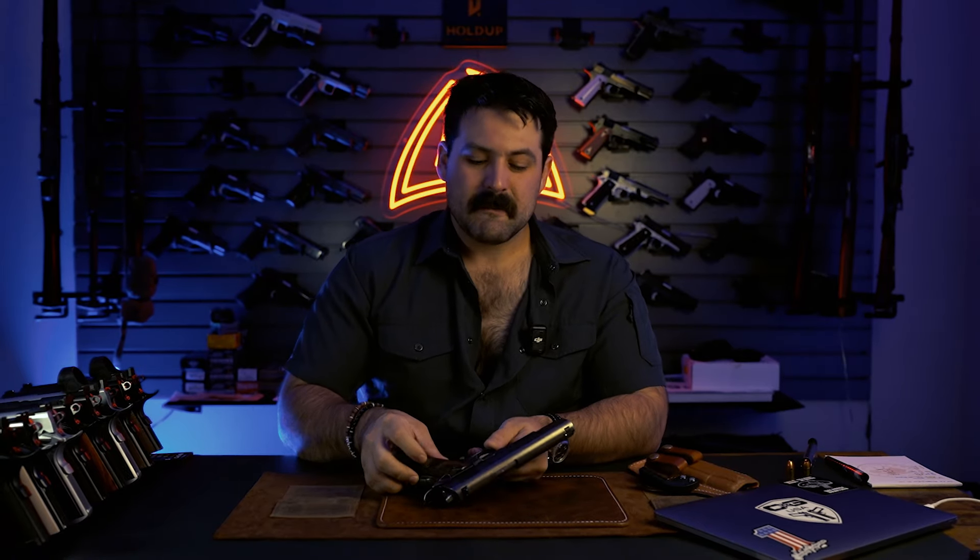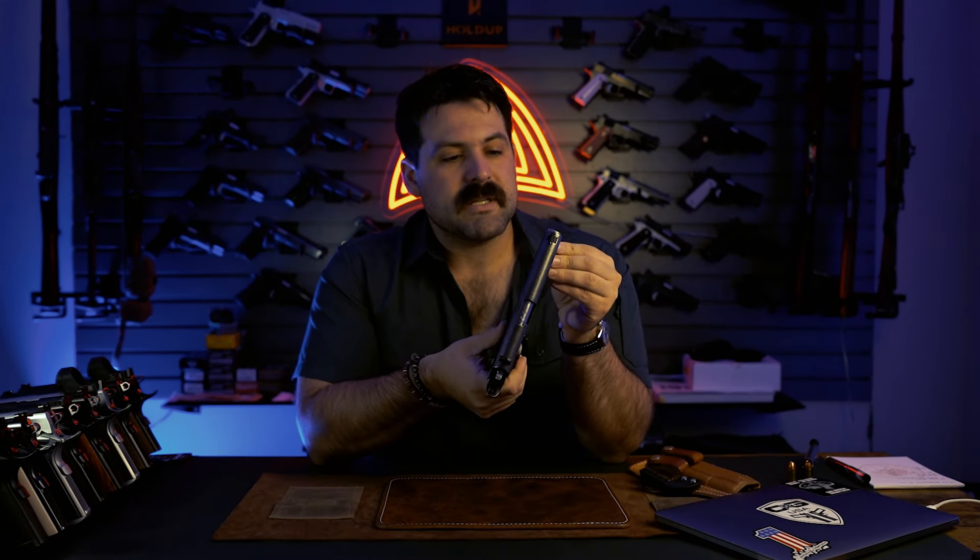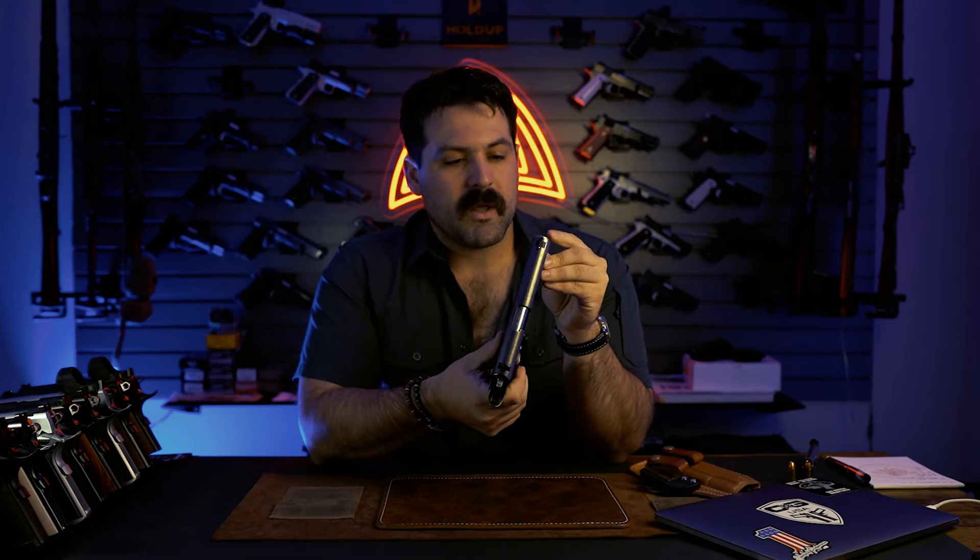Now, I've got a 1943 Remington Rand, and I'm greasing those slide rails and frame rails because of the generous tolerances — very generous. Not so, though, with the Alchemy Custom Weaponry pistol. So a thinner lubrication is definitely something you want to go with on a custom 1911.